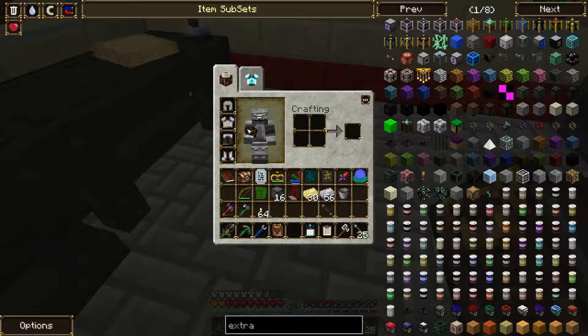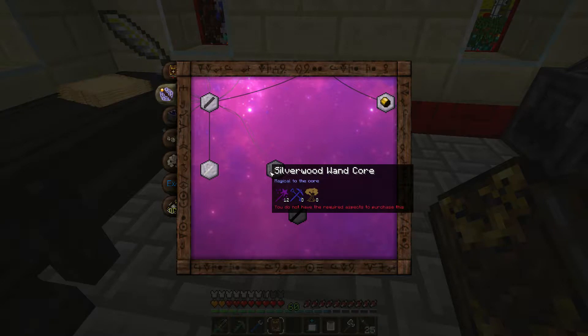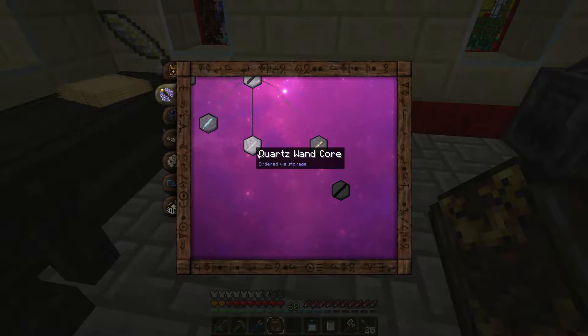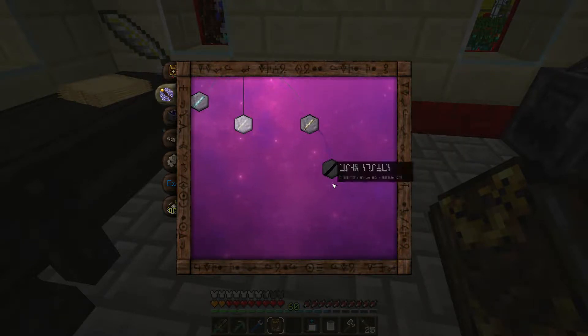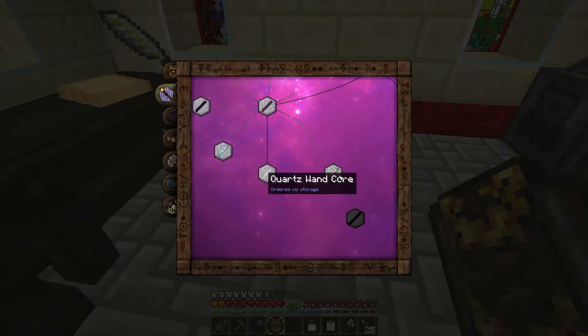I could have sworn it actually boosted it. Am I going to have to go to a level 2 wand? I don't even remember - was that a thing right now? I have to make a silver wand first, then make the quartz silver wand version, and then that'll do something. Plus I think there is a battle staff for it as well.